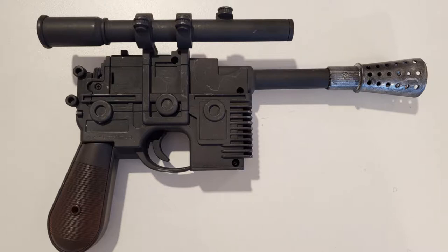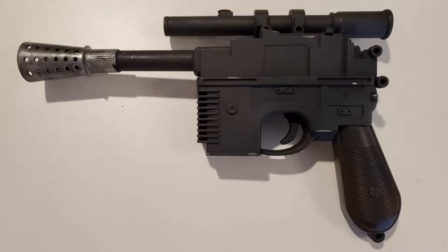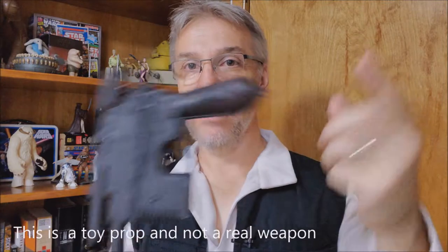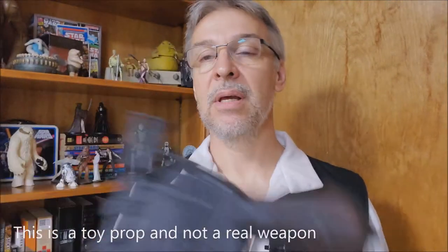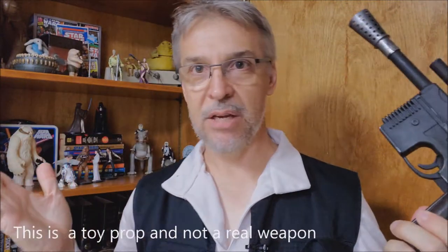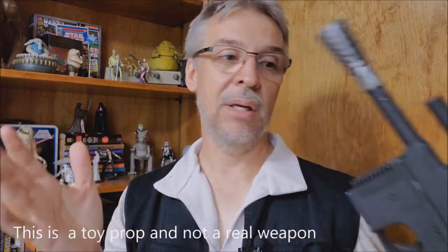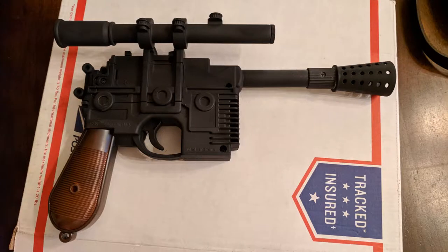I used the same technique for both. So basically this is three different cans of spray paint: a matte black, a metal silver, and a kind of woody wood brown. After you sand it and have done everything you want to do to it, spray paint the entire gun in matte black — every piece.